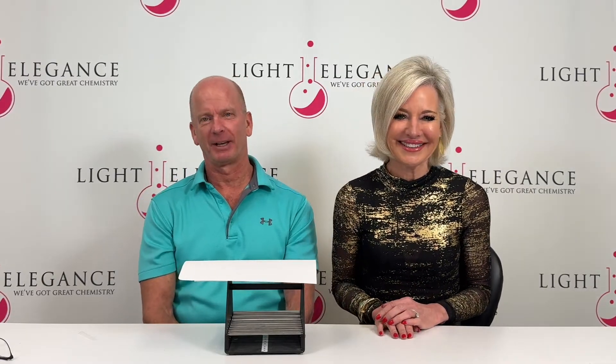A lot goes into this — the science behind it. Sometimes we don't realize that. Techs open up a jar and want it to perform, but all the stuff Jim goes through — he's so thorough and methodical and takes the science very seriously. We are very fortunate to have you. If you guys have any questions on this, please reach out to us — we're always here for you. And if you want Jim to appear again on our Wednesday show, we can arrange that. Thank you so much, Jim, for being here. We'll see you next Wednesday.